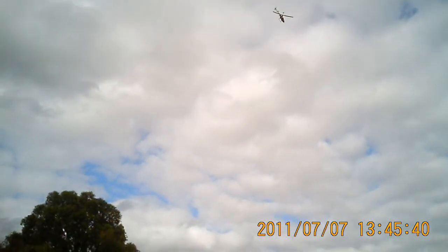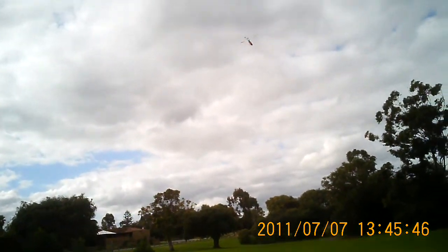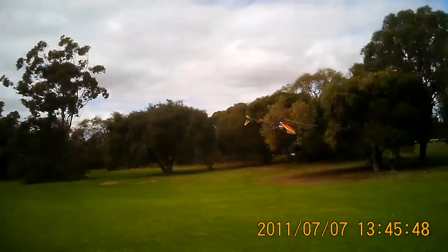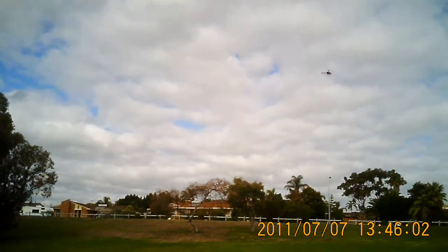I should start putting together some sort of aerobatics routine now that I can do three manoeuvres semi-competently. Back flip. Forward flip. Roll — that's about as good as it gets.